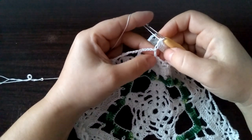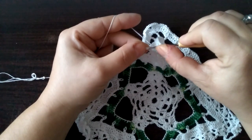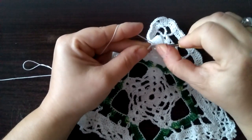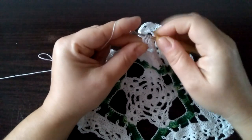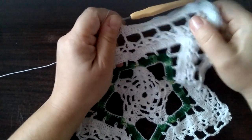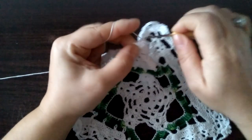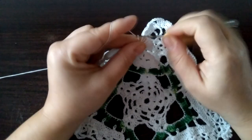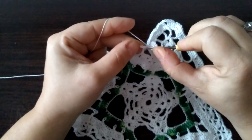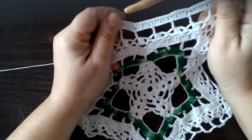I teraz tutaj na tym słupku nie robimy nic — tylko robimy narzut, od razu przechodzimy do pierwszego oczka łańcuszka. I tutaj też robimy dwa słupki łączone górą w dwóch kolejnych oczkach — trzy niteczki na szydełku i przeciągamy. I dalej trzy słupki w trzech oczkach łańcuszka: raz, dwa i trzy. I słupek na podwójnym słupku z poprzedniego rzędu. I tak wygląda ten rząd.